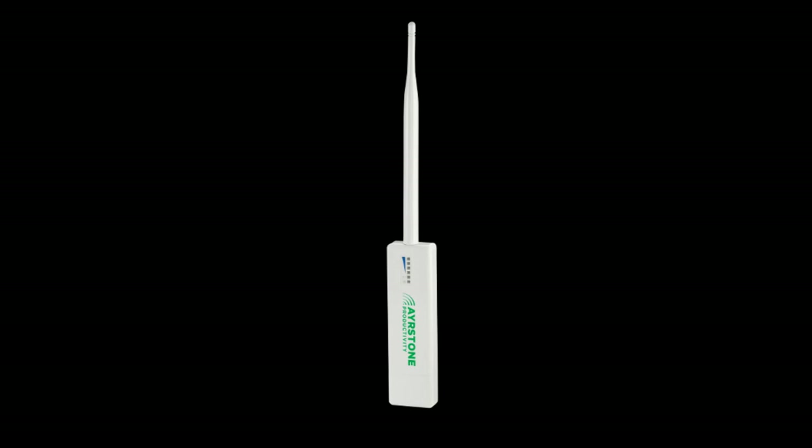Hi, my name is Bill Moffitt, and I want to introduce you to the Airstone AirMesh line of wireless farm networking products. The building block of the AirMesh network is the AirMesh hub, a small, lightweight, weatherproof outdoor device that's only 13 inches long and about an inch and a half across.